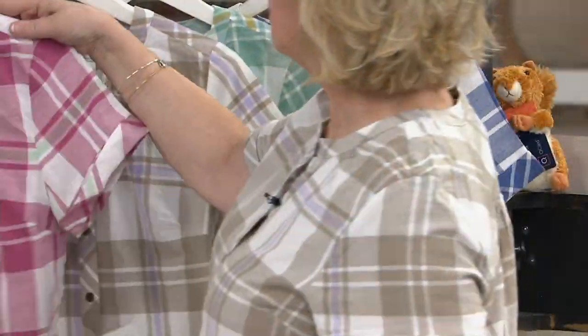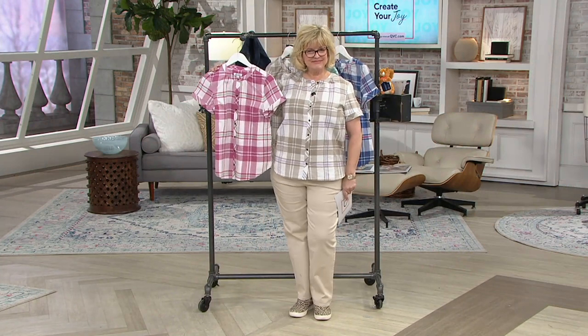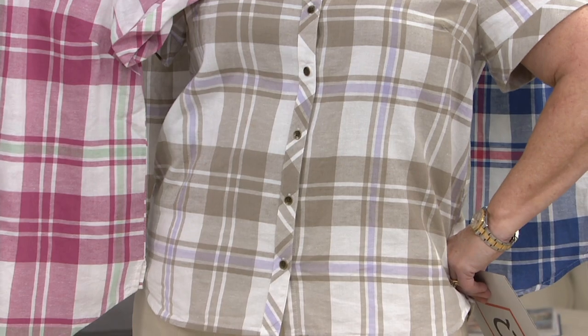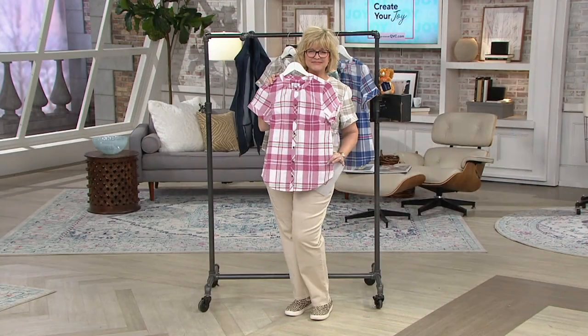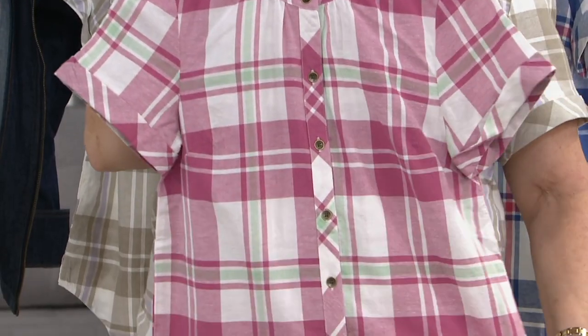Gary: It's a yarn-dyed plaid so it's really soft and comfortable. You can wear it on its own like Carolyn, or with a t-shirt or tank under it like we saw Talia earlier. I love the neckline — the shirring at the neckline, the bias plaid on the placket front, the buttons, and the little shirt-tail hem.